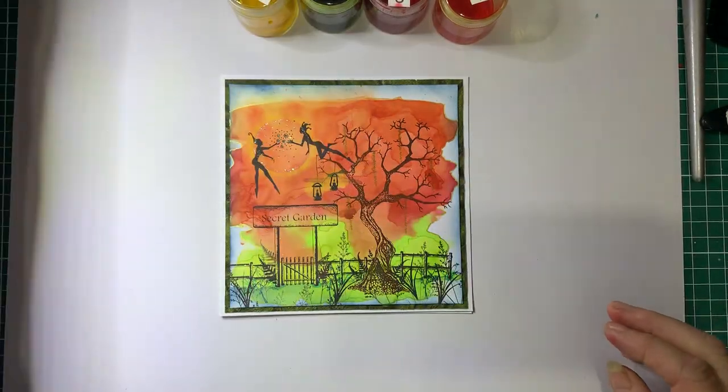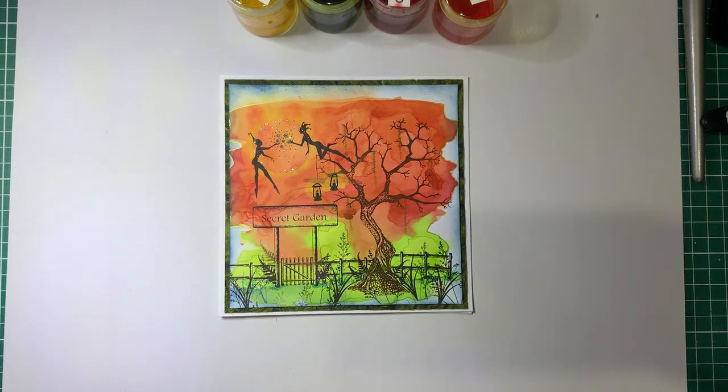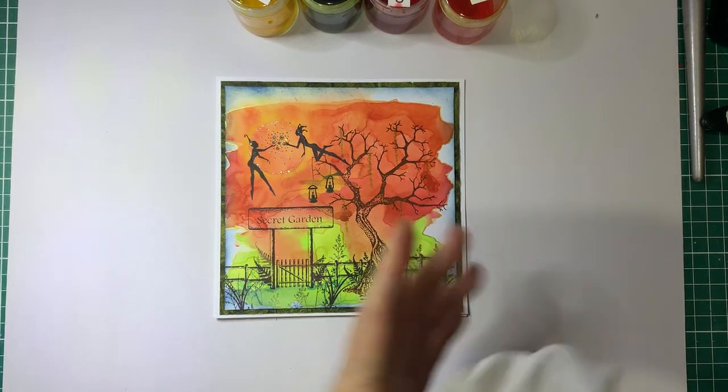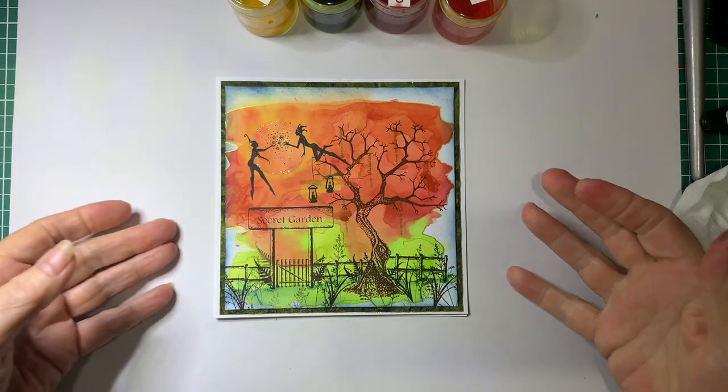Let me show you how I have made this. I'll just have my wet ones handy because I always get the ink over my hands, and I don't really want to get it on the card if I can help it.